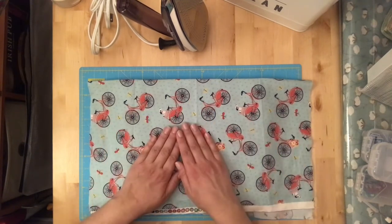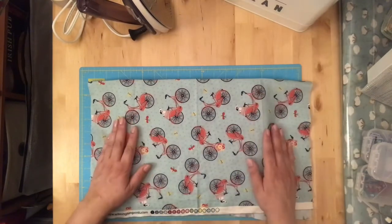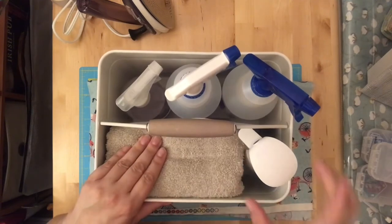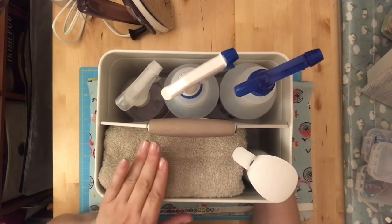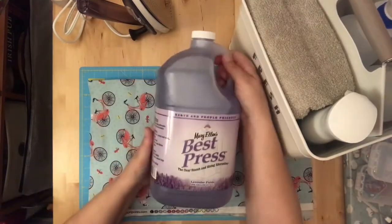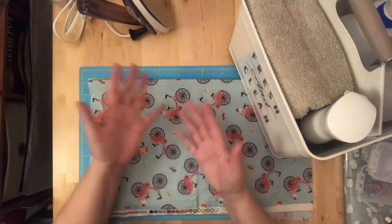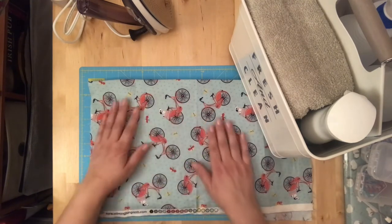I keep all my ironing supplies in this cute metal tote with a handle. Inside I have a towel, my water mister, and my favorite product: Mary Ellen's Best Press — a clear starch and sizing alternative, not a true starch. This one is lavender fields scented; they have many scents and also scent-free. Some people dilute it, some don't — I dilute mine by a quarter and keep it in a spray bottle with the right kind of mist.